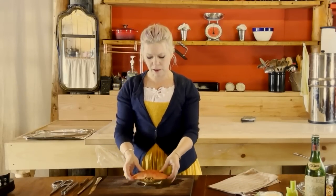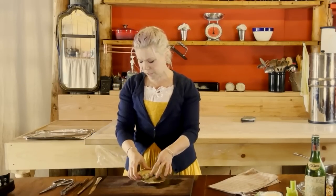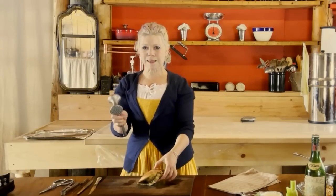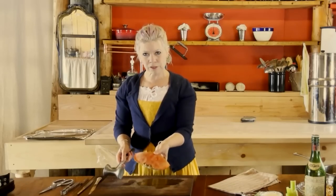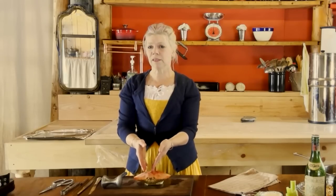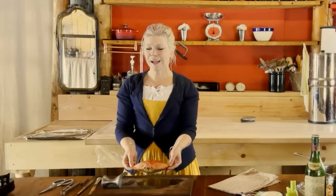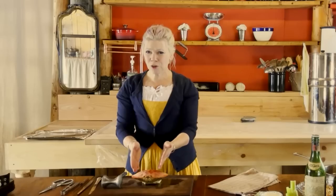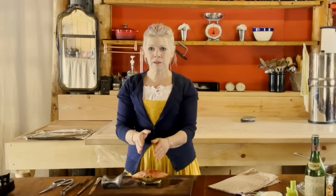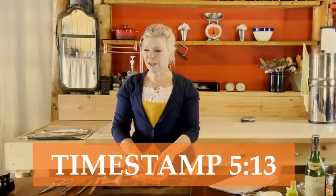Now, regarding how to process the body of the crab: if you have a soft shell crab, you can cut into it with heavy kitchen shears. In my case the body isn't that soft, so I'll be using a mallet to crack it open. I do want to warn you — if you're squeamish, you may want to skip ahead, as the inside of a crab isn't exactly appetizing until cleaned. Skip ahead to the marker on screen if you like.